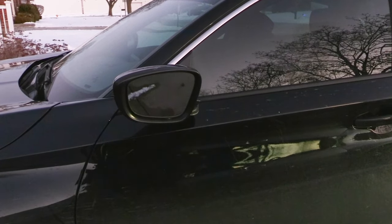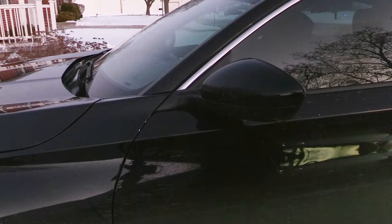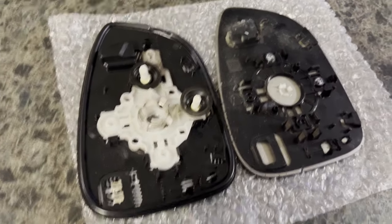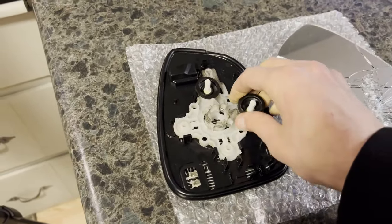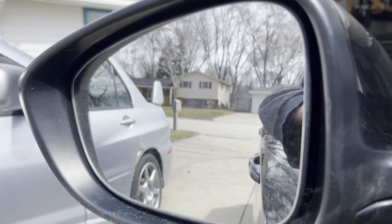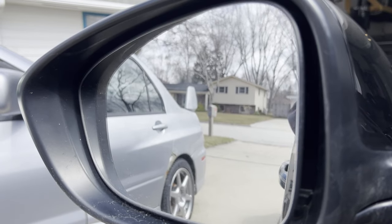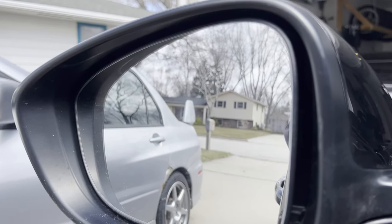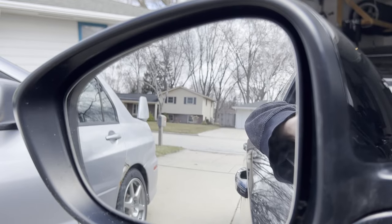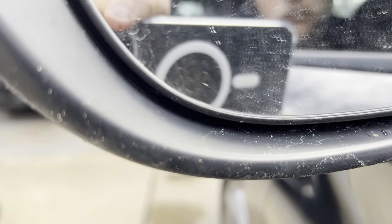I wanted to make this video to let people know that buying just the glass is an option and that you can fix it relatively cheap. I initially thought I might have to spend around $150 for a whole new mirror assembly, so I was very happy to find this cheaper fix. I've had this mirror for about a month and it works fine, but the specs are slightly off — it doesn't fully tilt up and seems a little bigger than the one I removed. For my purposes it still functions fine, and I can manually push it to position it.